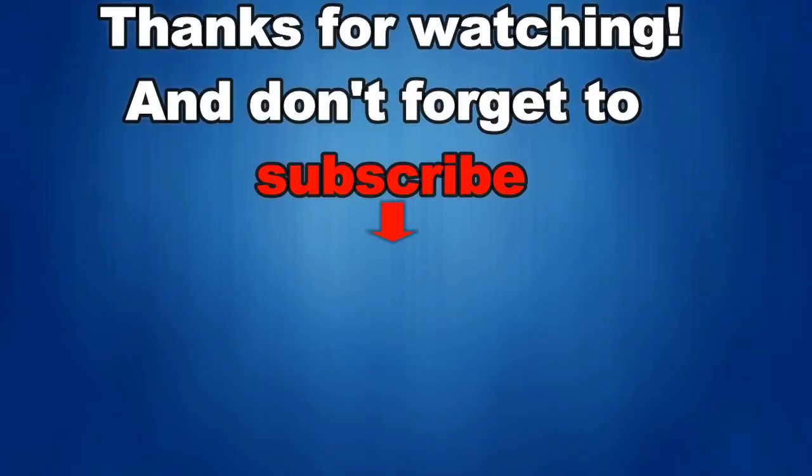That's it for this episode. Thanks for watching, and I would really appreciate it if you could share this video and subscribe to my channel. It really helps me keep the channel going so I can continue to offer you guys discounts, giveaways, and fresh content. And if you want to be notified when the newest video is released, then just click on that bell icon next to the subscribe button. I'll see you in the next episode — until then, take care!